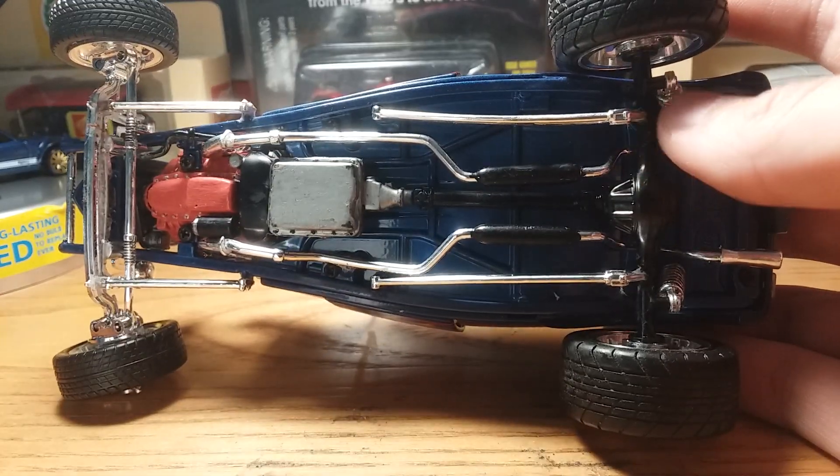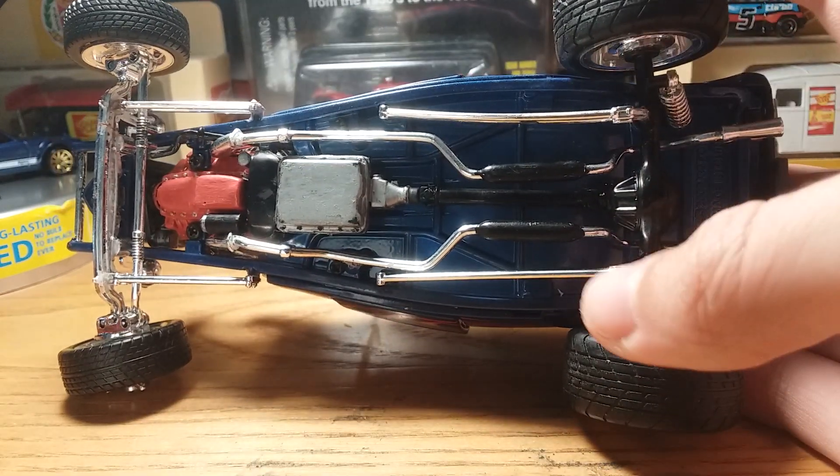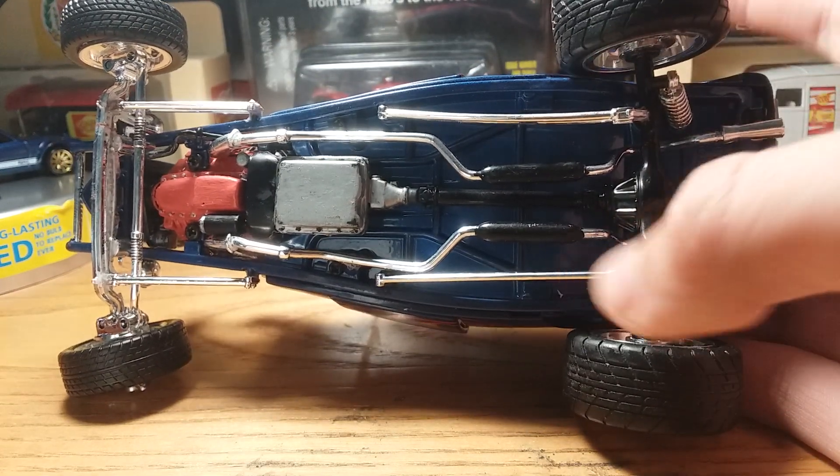One thing I could not fix is the fact that this back little suspension got bent forward. Hopefully I'll find a way to fix that — I'm not sure if I can, but I'll try.